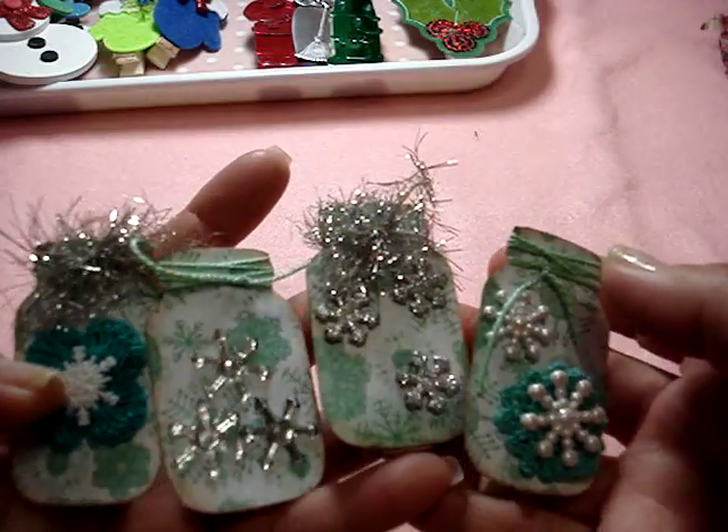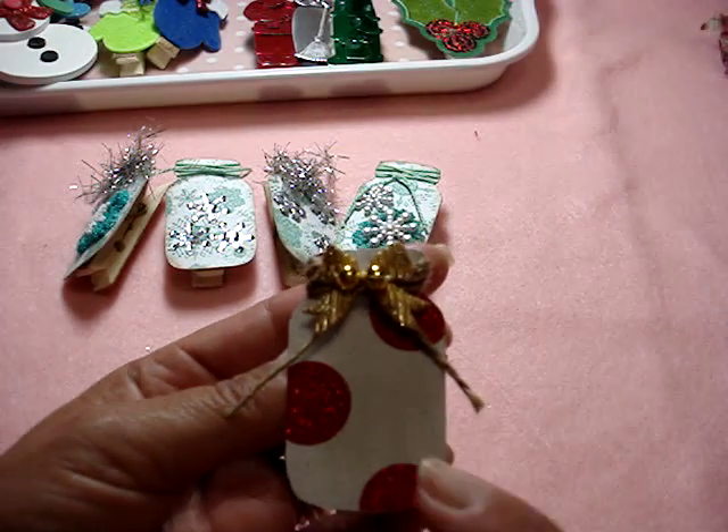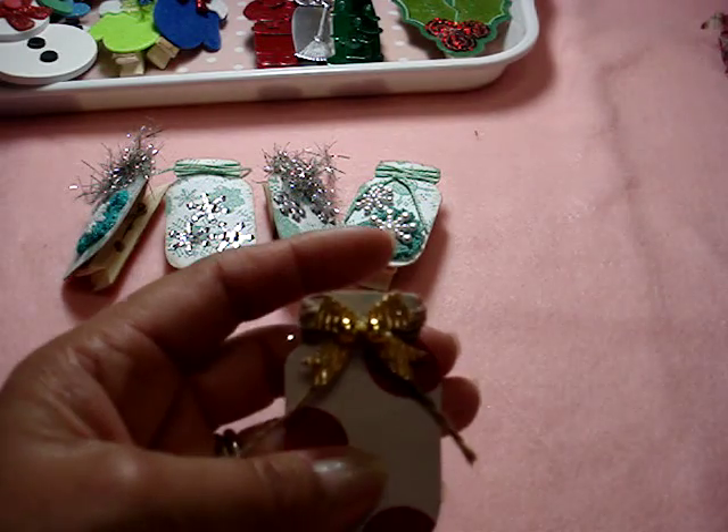I made these — this is a winter paper, it's a really really old paper. Then I made these with the snowflakes and I made one red because I only had one piece left. Then I just put the twine here and the little gold bow.